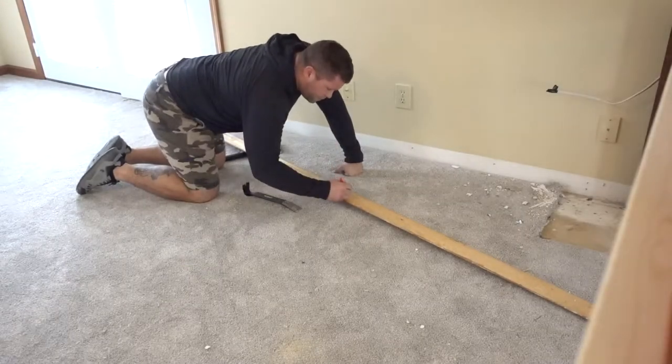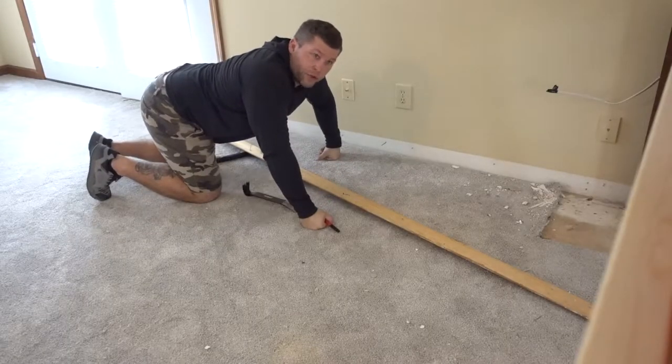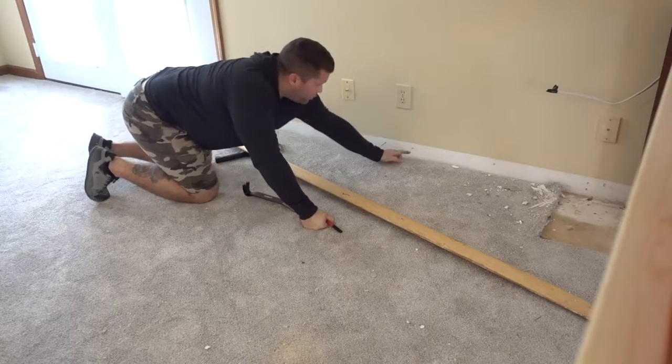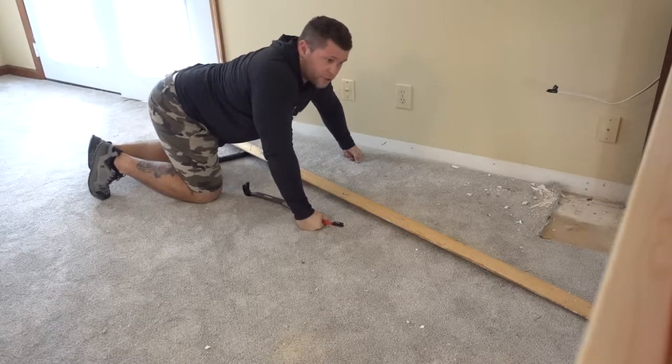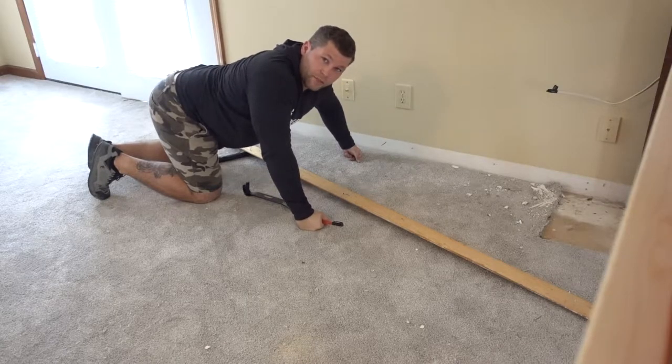Piece number one. Remember, before you reinstall the hardwood, get rid of all the nails that are in the wall and left over in the trim, because you're going to have a hard time trying to reinstall it.